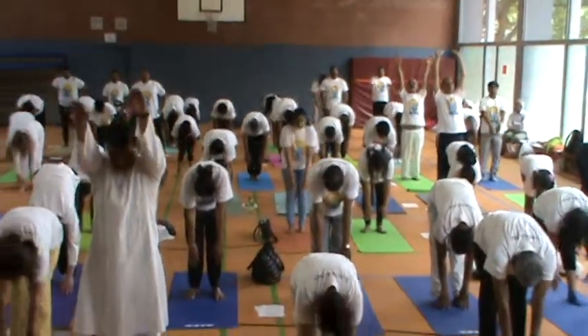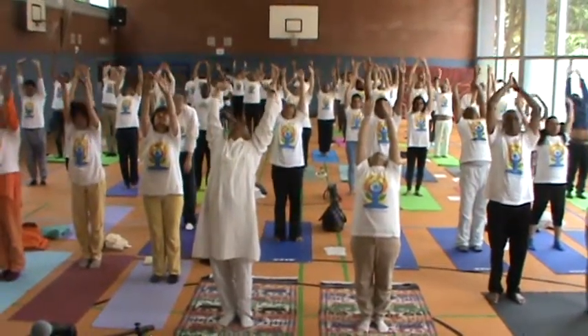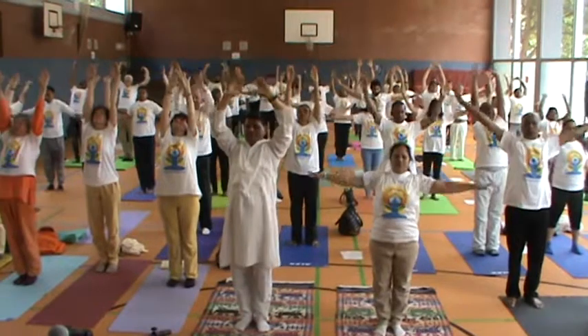Inhale. Bring it up, both the hands, give a stretch, nice exhale, relax.